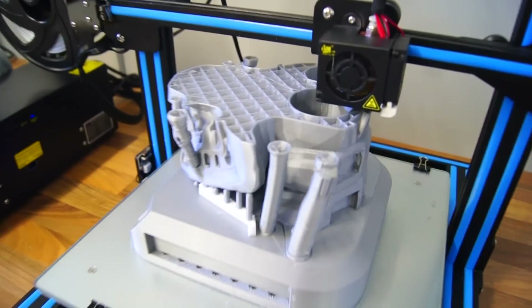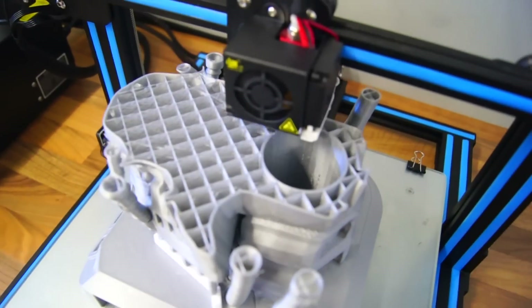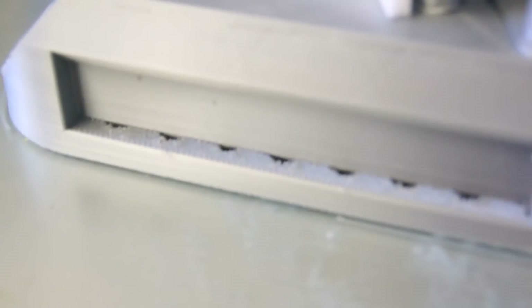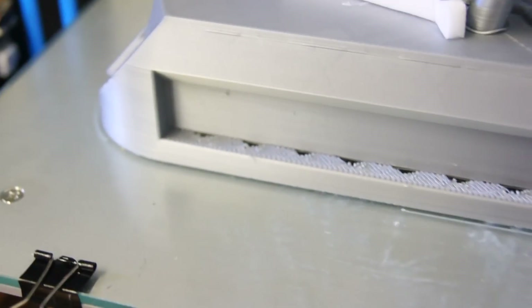I was worried about not having enough filament, so in order to save plastic I reduced the number of perimeters to 2 and the infill all the way down to 5%, which is really low. Well, I played myself. The low infill percentage makes it very difficult for the top layers to stack on anything, because there is nothing there — causing these holes, as you can see on the side.